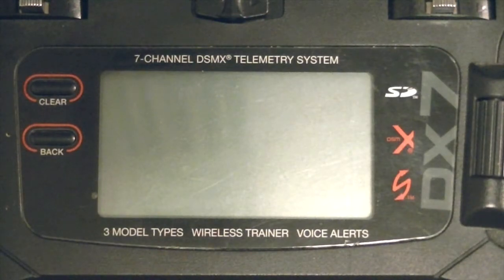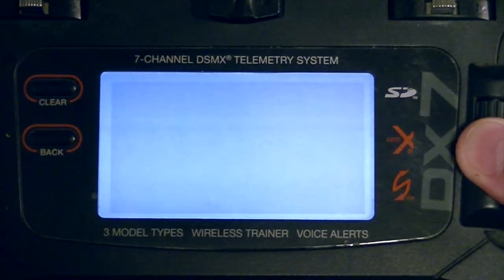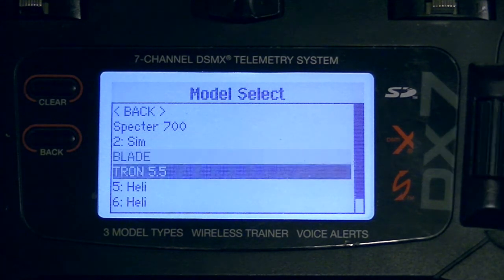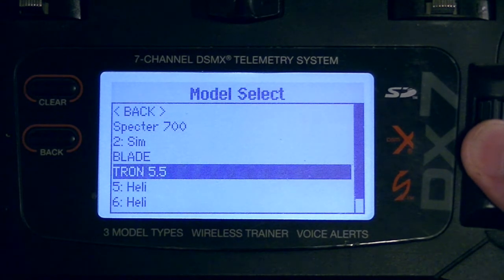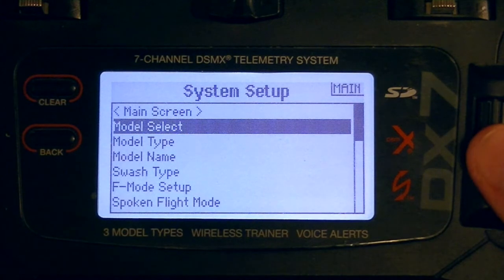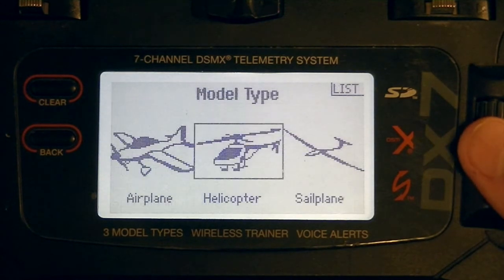Let's take a look at what I'd consider the basic radio settings. Most of the programming is going to be done within the PC software, so like most fly barless systems nowadays, a lot of things in the transmitter are somewhat disabled. Power on and enter your model select menu. Make sure if you're using a new model, take the time to name it. I'm using my Tron Pipe 5.5 — I didn't have to do a model reset going from Beast X to Spirit 2, just changed a few things. Model type: make sure you have helicopter selected — if you change that it will wipe your model.